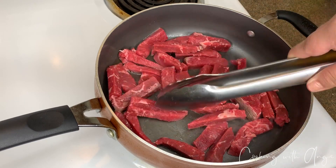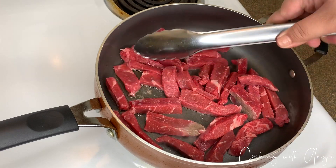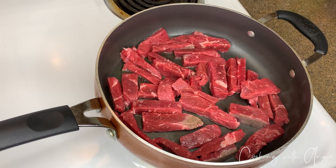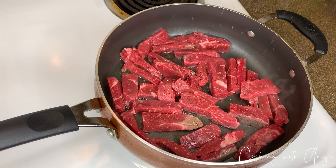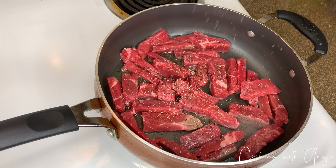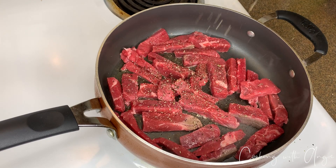Depending on your taste, for me personally I like it really brown, really golden and crispy. So we're just gonna let it do its thing. While it's cooking I'm gonna go ahead and season it with a little bit of this rainbow pepper. I got this at Grocery Outlet and it really gives a good taste.